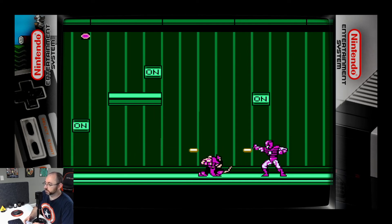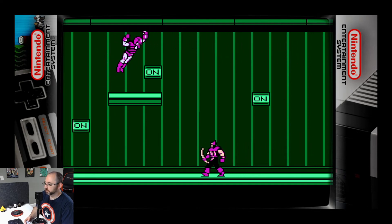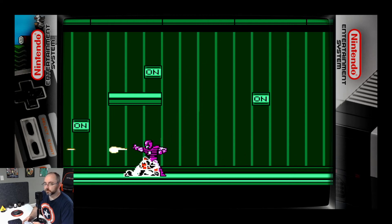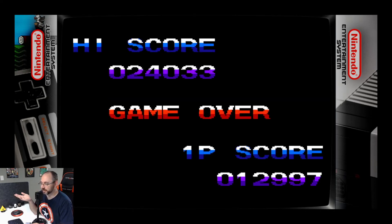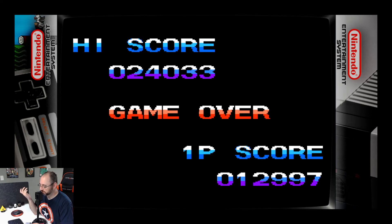Is this supposed to be Polaris? So that's Captain America and the Avengers on the NES. Wow. Here I was complaining about no boss fight — and that's what you get. You definitely get a boss fight, and the first boss...